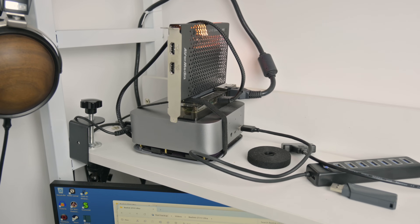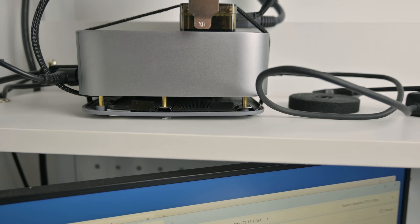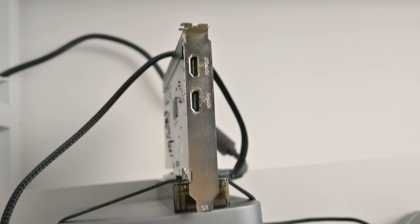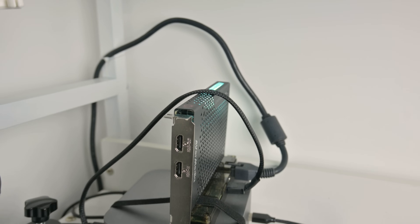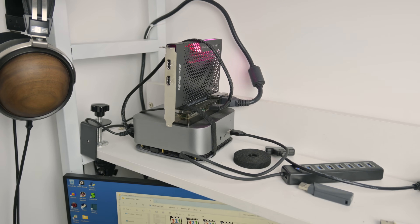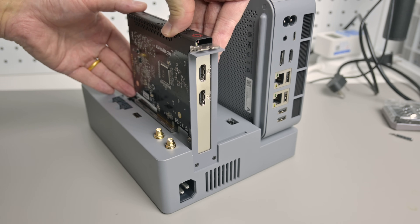As some of you know, I'm using mini PCs to produce all my content on the channel. Here we have the previous model I've been using since the end of last year — it's the B-Link SER 9. I'm using an M.2 to Oculink adapter together with a docking station to use my AVerMedia capture card. This all works fine, but it's not the prettiest setup and it's not very stable. You have to be a little bit careful when you plug in an HDMI cable.